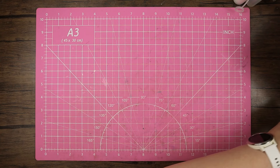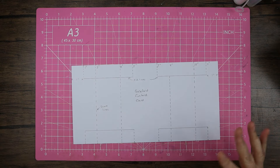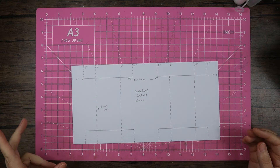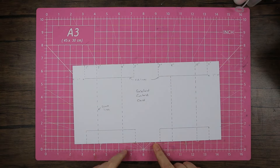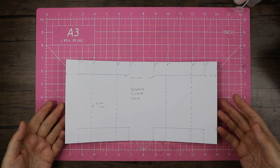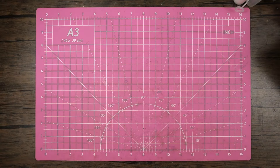I have a new template for you today — this is another funfold card. It's slightly trickier than the other ones I've shown, but if you've managed those, this one won't give you too many problems because it's just a little step further on. This is the gatefold funfold card.